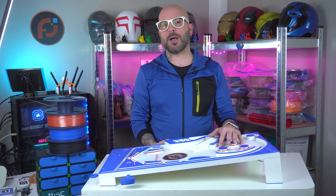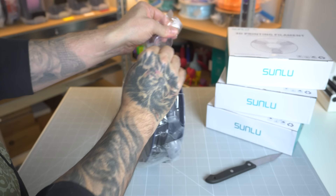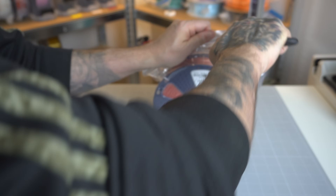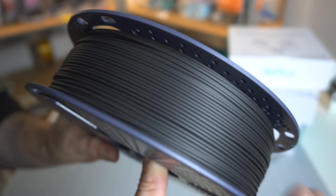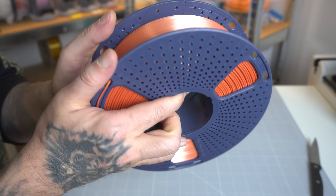First up, let's talk about the materials. I unboxed 4 Sonlu filaments: PLA white matte, PLA black matte, PLA blue matte, and PLA luxurious silk bronze copper. Right out of the box, you can see the quality Sonlu provides. The matte finishes offer a very clean look, while the silk bronze copper has an eye-catching shine.